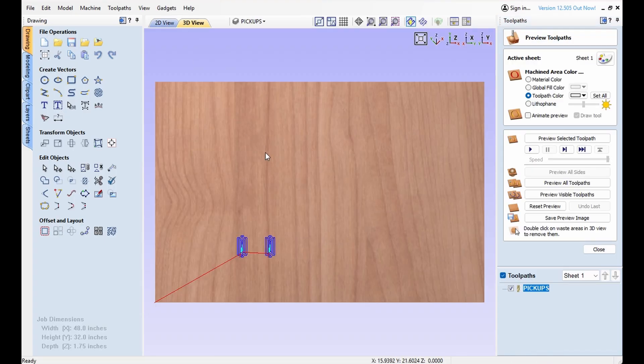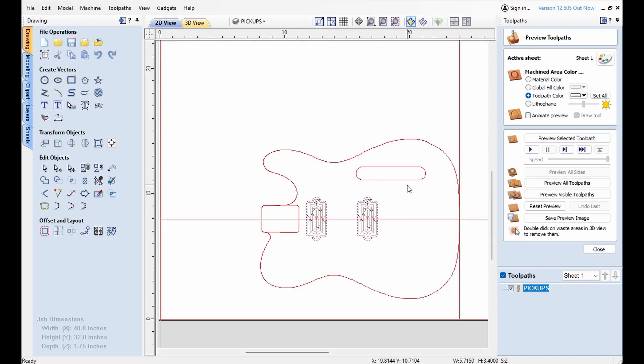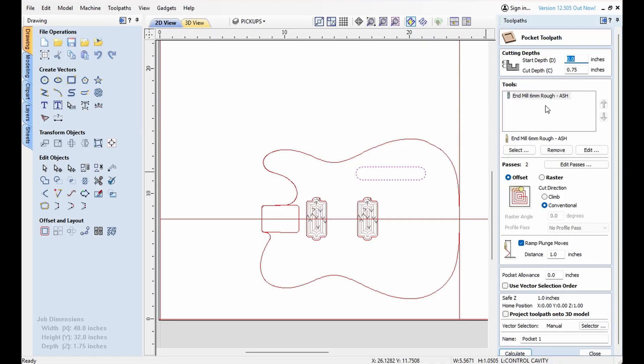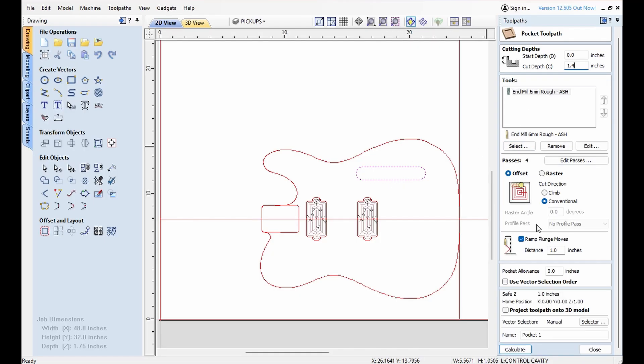Next, let's do the control cavity. So we will select the control cavity — again, another pocket. This one already has the ash one in it, not the basswood. It remembered it from the last one. And these are 1.4 deep. That is usually plenty deep for any switches I have ever used.